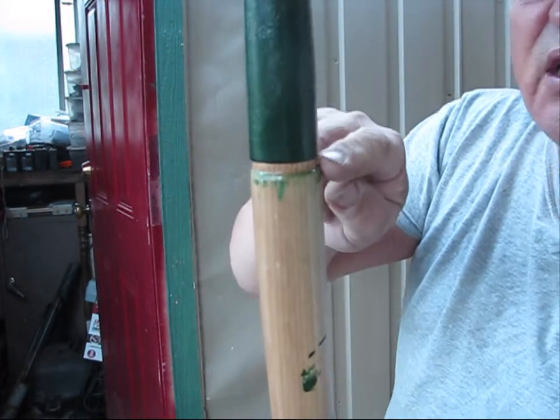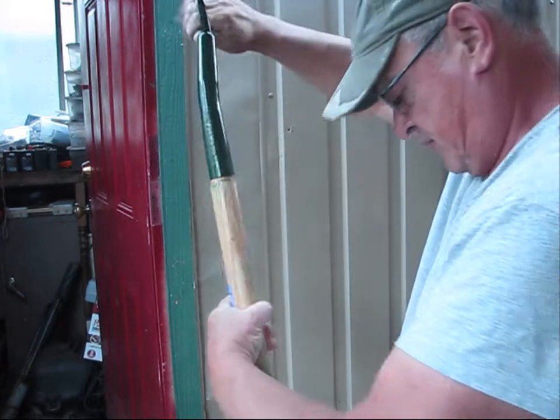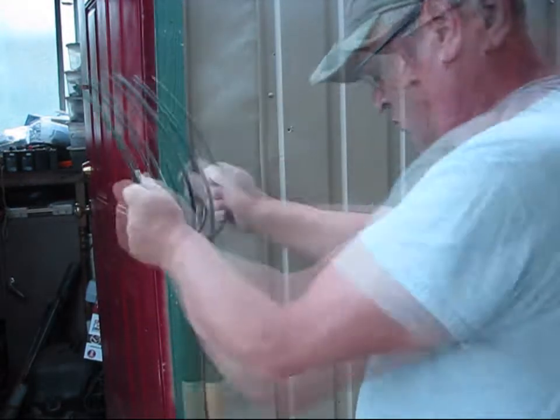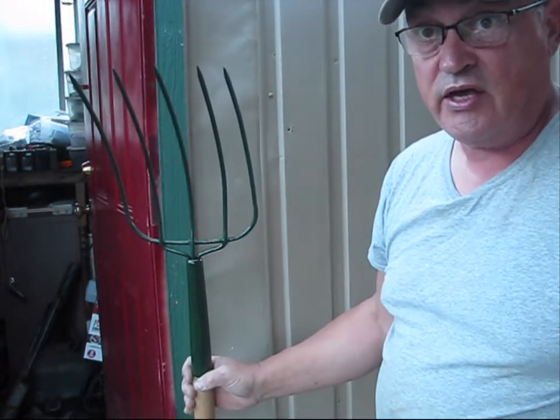Now to get the fork to set down and get seated in here, this is how I'm doing it. Almost seated — I just got a little ways to go. We'll call that good.